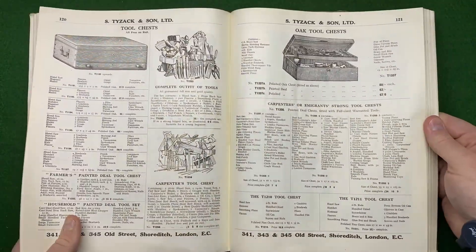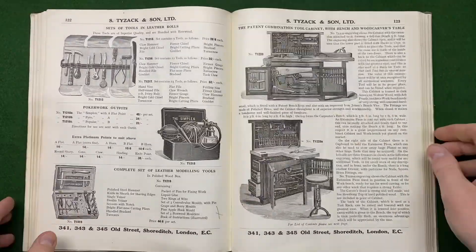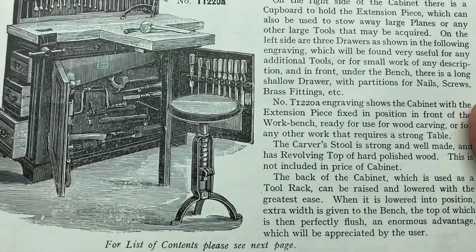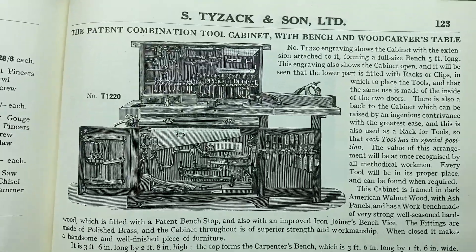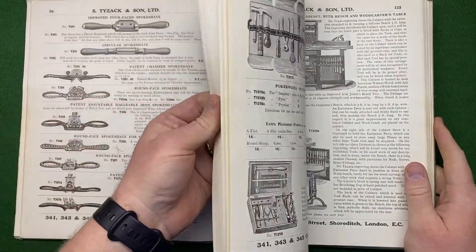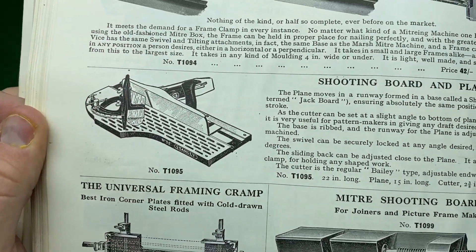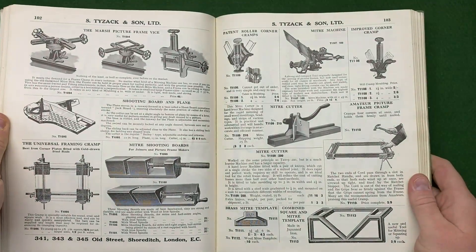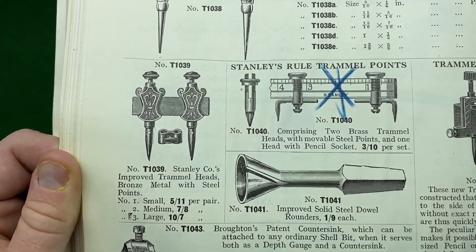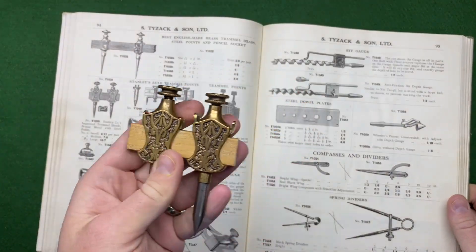There are lots of hand tools — chisels and lots more — and information about what sizes were made and how they were made. Look at that — a fascinating tool chest with all the tools you can buy. There's a Stanley shooting board — the number 52 — those are quite sought after now. And here are some trammel points shown in the catalogue, very similar designs to what I bought.